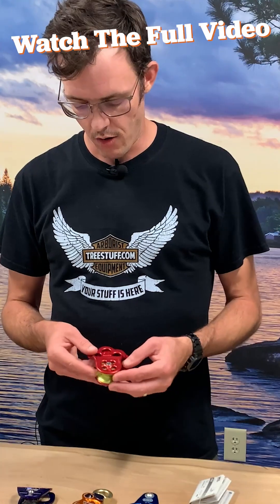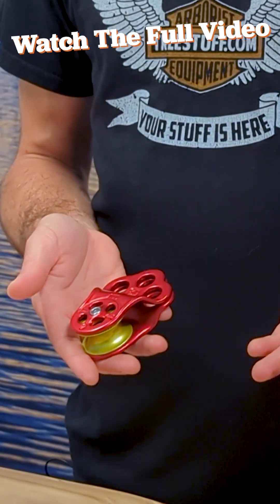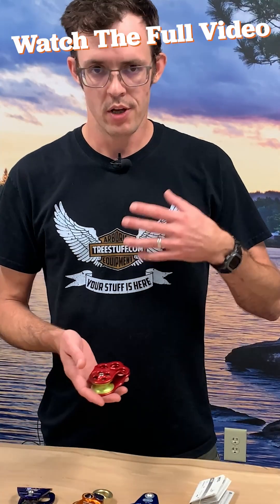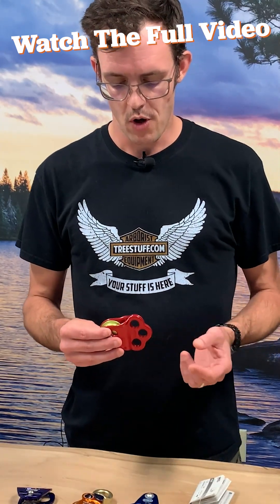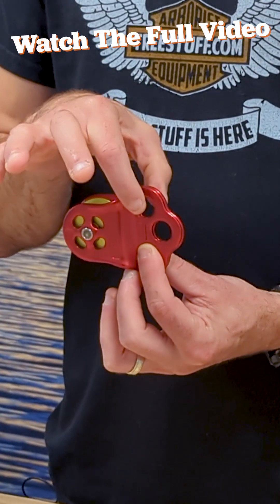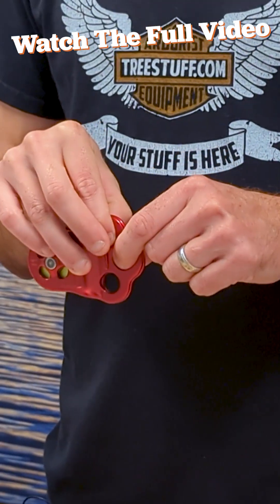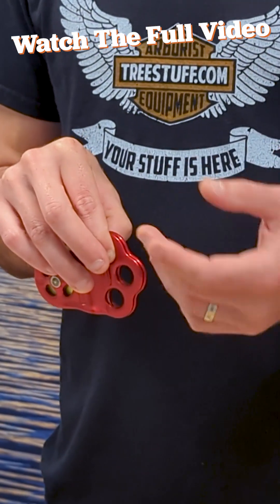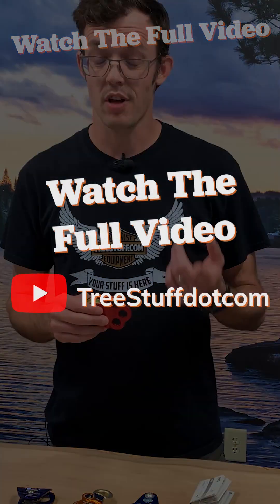DMM entered the game with this pulley, the Hitch Climber Basic or Hitch Climber Classic. This took the two-hole pulley to a new level — three holes. What this allowed climbers to do was, again, be clipped in here and use this hole to keep the system up, but also attach a secondary climbing system, a chest harness, or any other number of options for V-Rigs or M-Rig climbing.